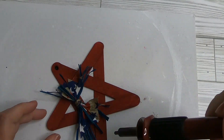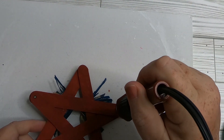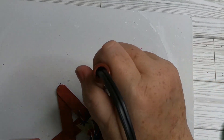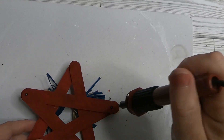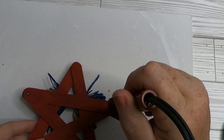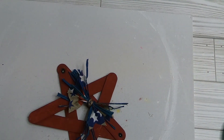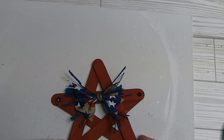Now we'll take our wood burning tool — you can purchase it at Dollar Tree for five dollars — and slowly work our way through the ends of the star, one hole on each side of the bow. This is where we'll add the hanger.